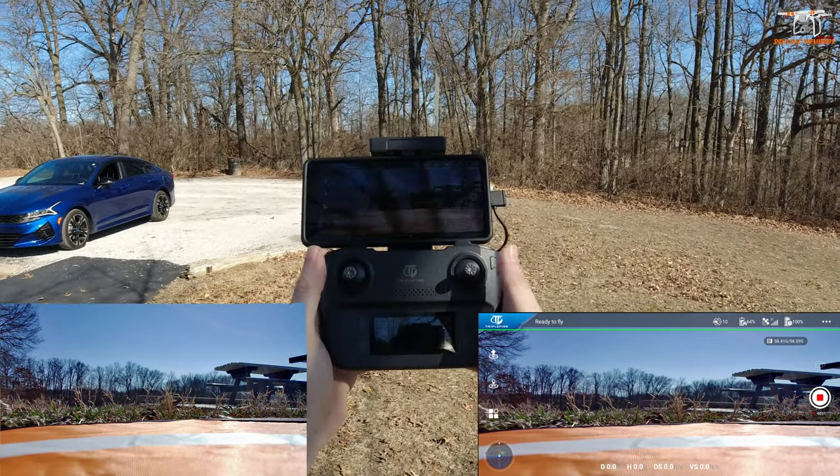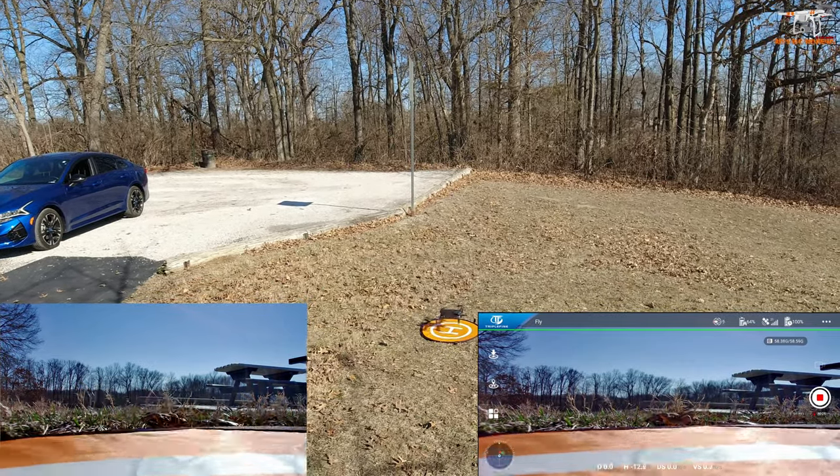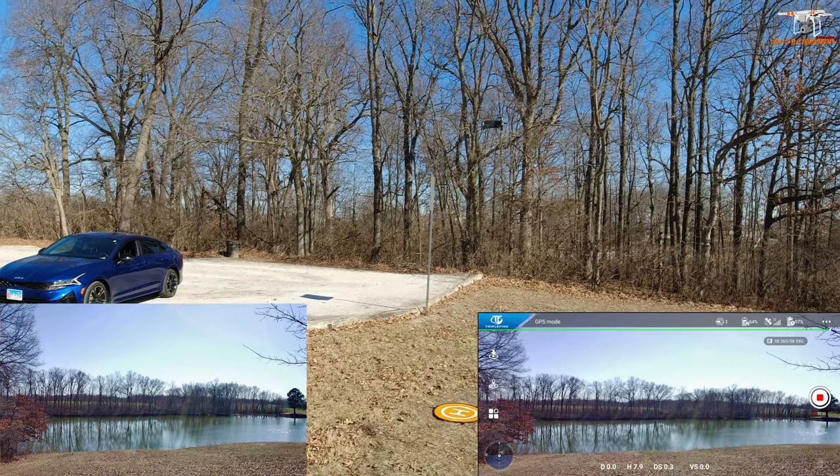We're going to first start recording the video — pressing the record button on the controller, and now we've got the timer going. It's not doing like before where it would flash and keep beeping and stop after about 15 seconds. Let's push both sticks down and take off. The first thing you want to do is just let it hover for a second — it looks nice and stable.